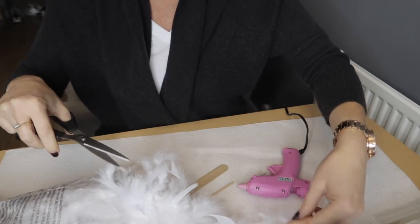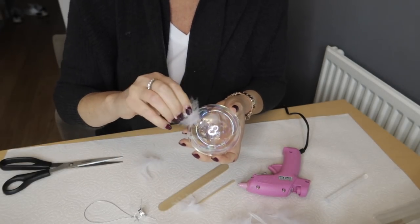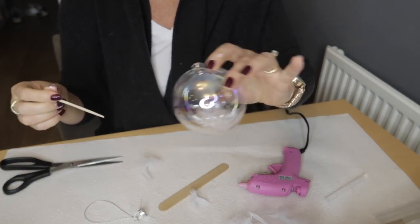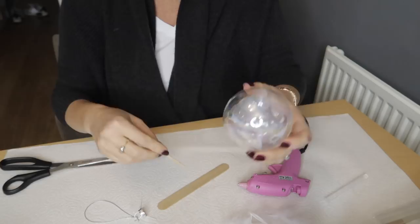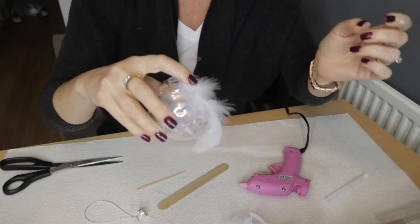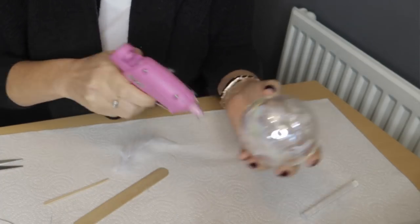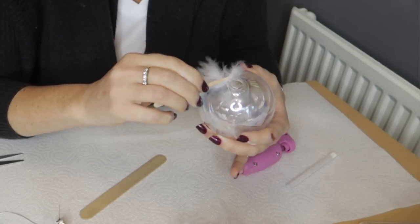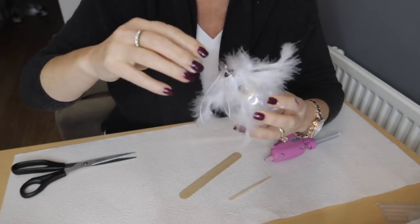You'll also need your hot glue gun — be very careful with it. Take the top off the bauble, then stick a few little feathers inside. If the bauble wasn't iridescent it would show even more, but you can use different colored feathers inside depending on your color scheme. Then start gluing feathers near the opening all around it. You can choose how many feathers you want — just one looks quite cute, but I've stuck four or five around mine. Then put the top back on and it's done.